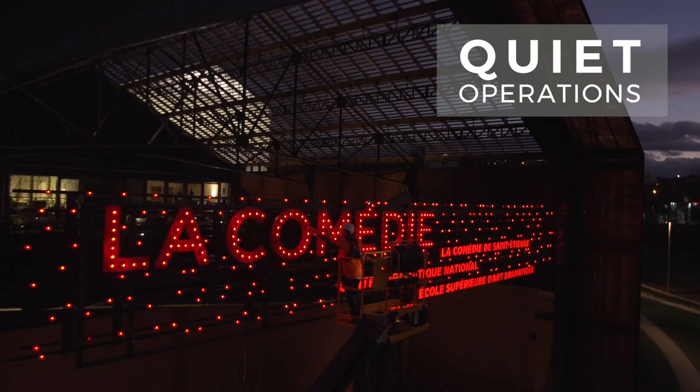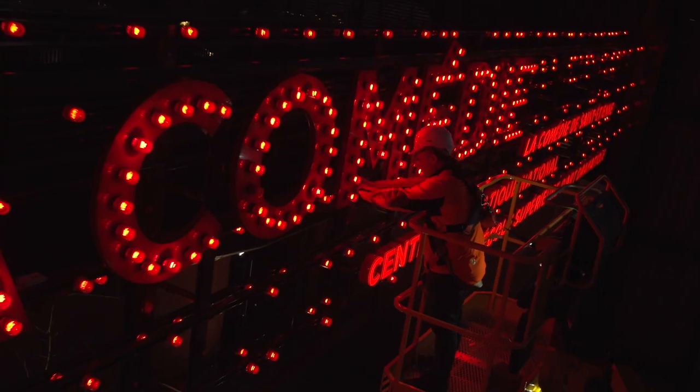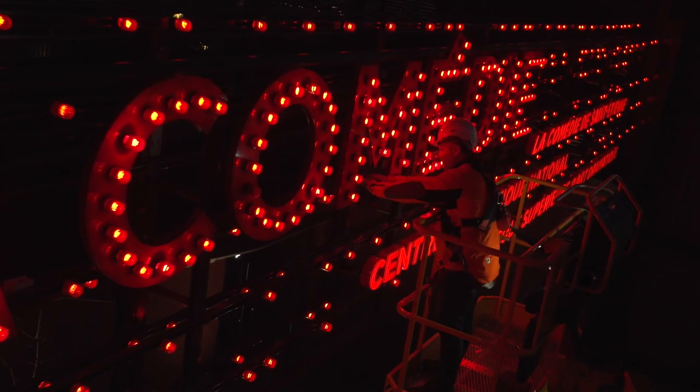With their silent and electric operation mode, Pulseo models can be used at any hour without disturbing residential neighborhoods.